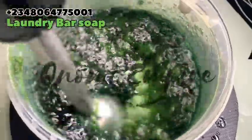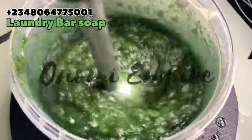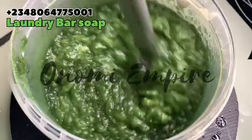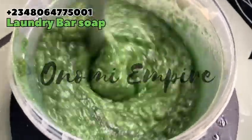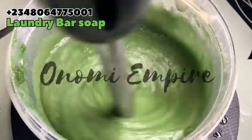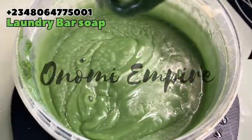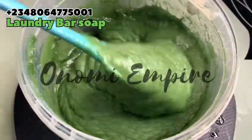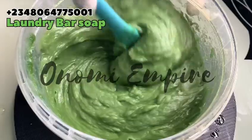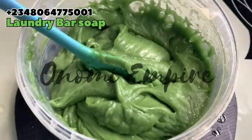I decided to use my blender because I don't have much time. When you are blending, don't blend too fast — blend a little bit and stop so you don't end up with a very thick trace too quickly. Blend a little bit, and when you see that everything has combined completely, then you can pour it into your soap mold. I've gotten a very thick trace because I had to pause to do some filming.